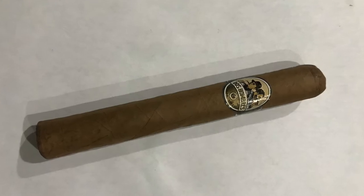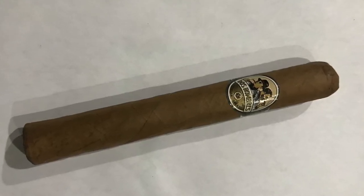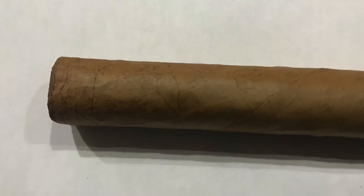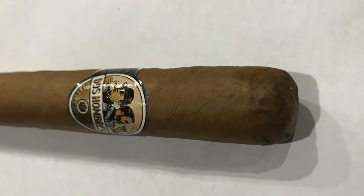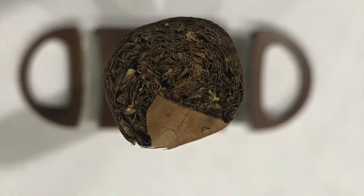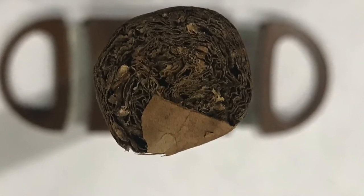Very good looking cigar, firmly packed. Very, very light cigar with small veins and invisible seams. It's firmly packed, a little bit rough on the hands, double cap. The aroma of the cigar is hay and tobacco, sweet tobacco.